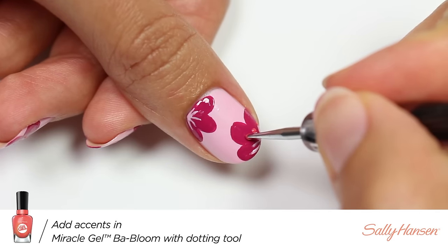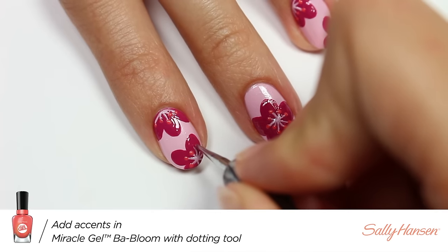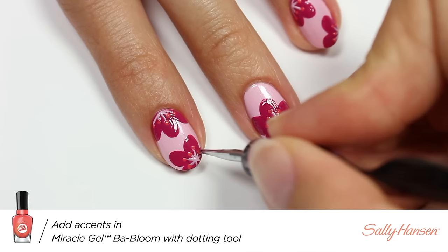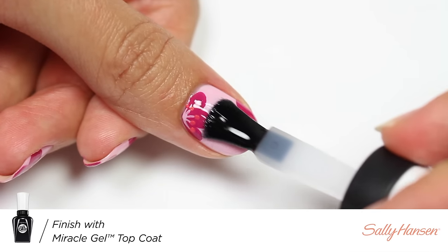Now I'm going to be using Babloom and a dotting tool to apply small dots at the end of each line. Finally, I'll be applying the Miracle Gel top coat to help protect my design and add a nice glossy finish.